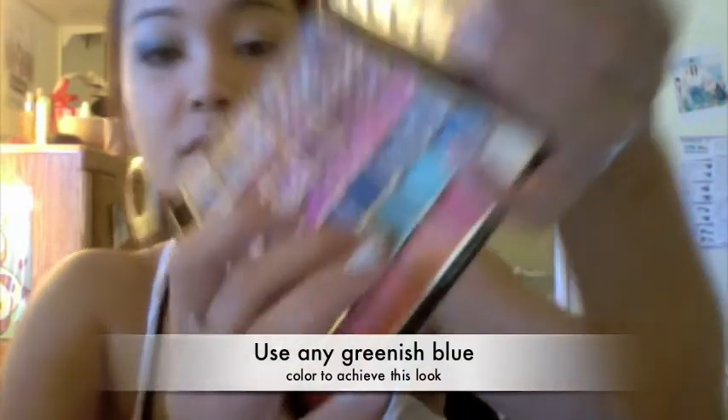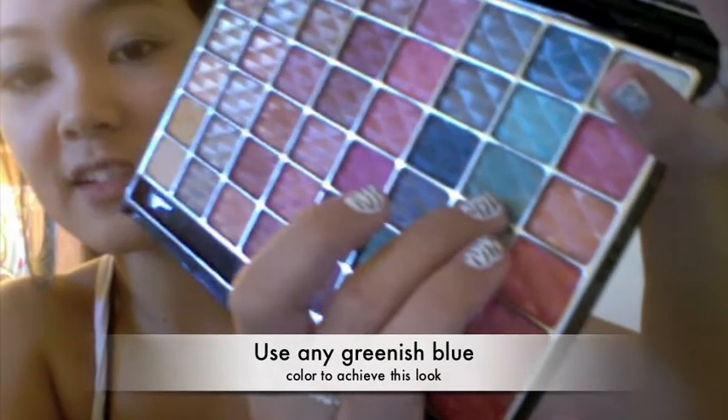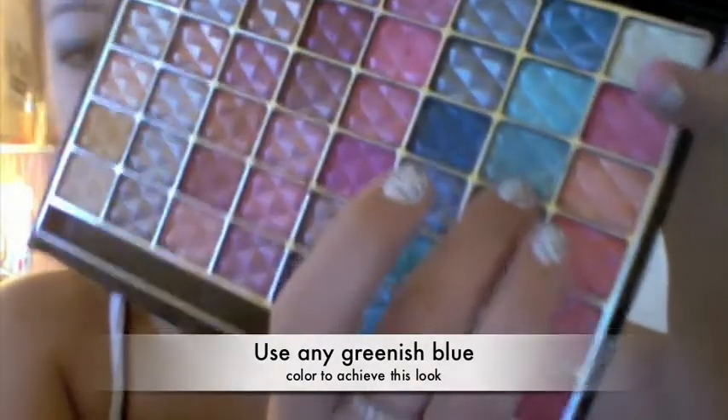Next we're going to take this sort of right here — this greenish bluish turquoise color right there — and just pack it on.